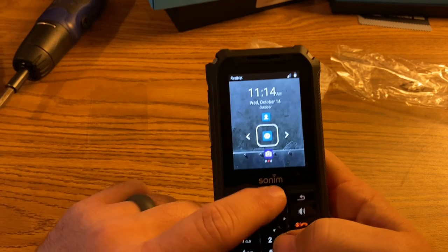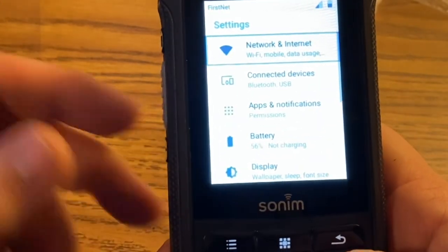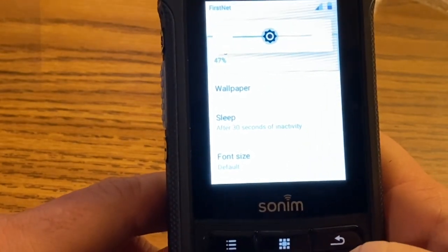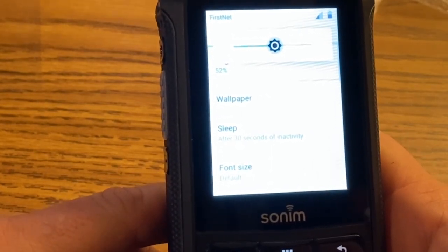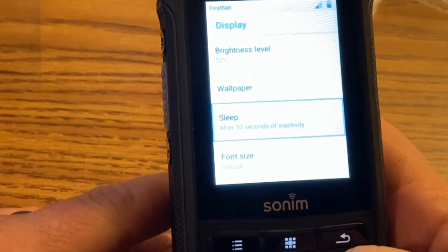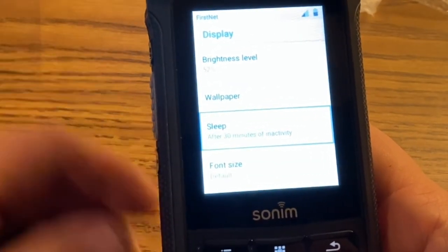Press the top middle button to get to the app screen, then go to settings for the more complete settings list. Go down to display, then brightness level — I keep mine at about 52%, which is bright enough to see but not so bright that it kills the battery quicker. Press the back arrow to go back, then come down to the sleep timer. We keep ours set at 30 minutes — the default is 30 seconds, but we want the screen to stay visible for a while after you've touched it.